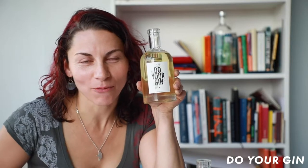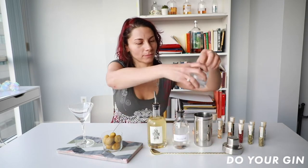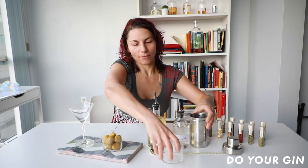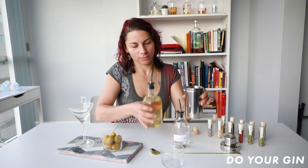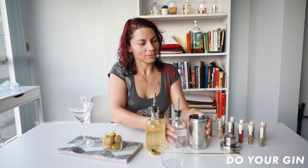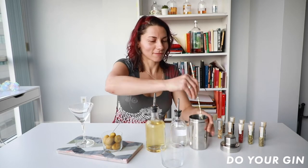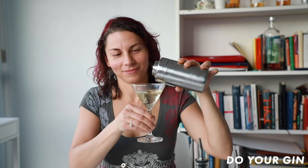So now for all those martini lovers out there, we're going to make our own martini using our own homemade gin. We're going to put the ice in first, then two and a half parts of our gin, and half an ounce of vermouth. It smells delicious. Now we're going to pour it into the glass. It smells wonderful.